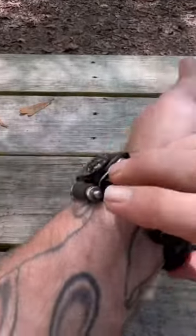Everything gets locked into place so it doesn't come out. And to put it on, all you do is hit this little clasp.